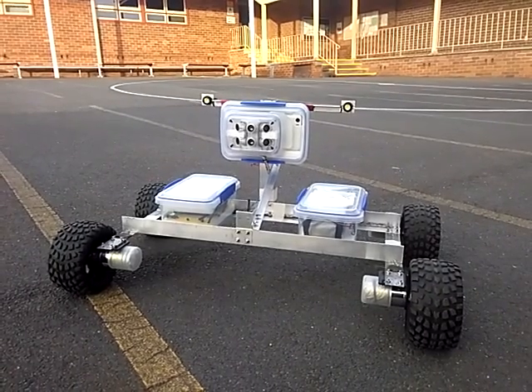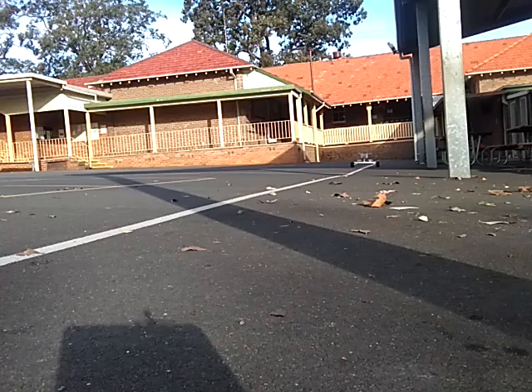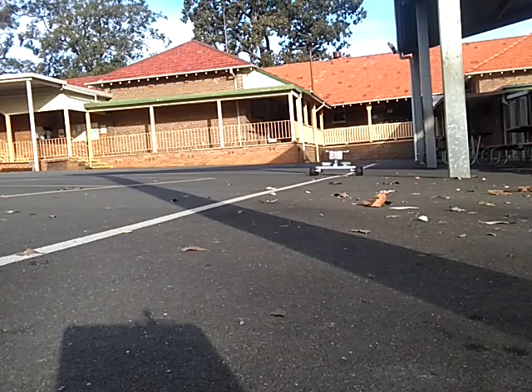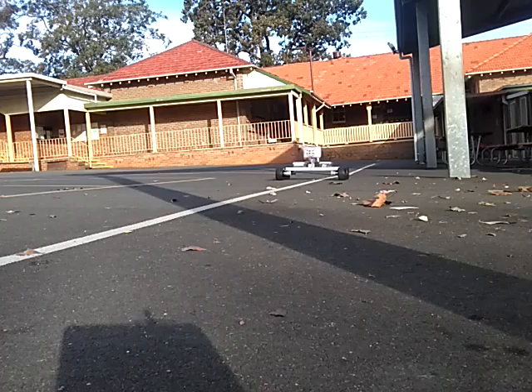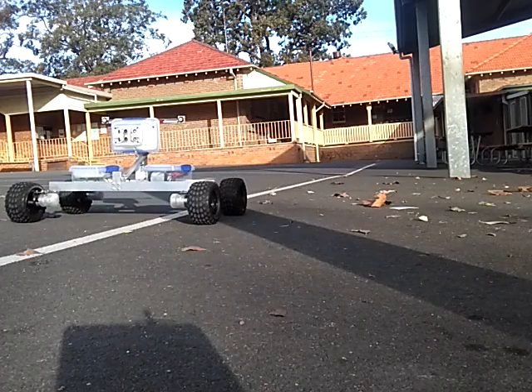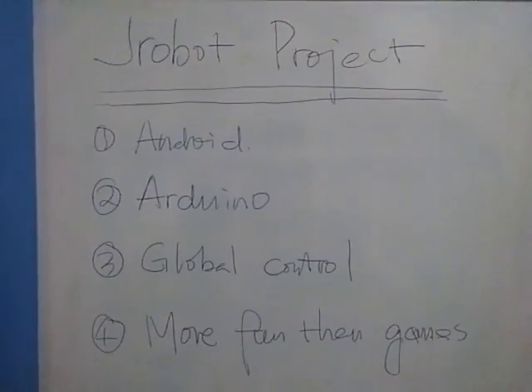This is the Jade robot project. Quick summary of the Jade robot project.